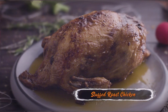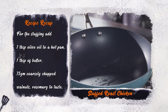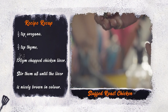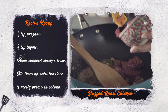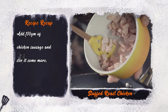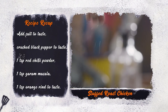Stuffed Roast Chicken. For the stuffing, add 1 tablespoon of olive oil to a hot pan along with 1 tablespoon of butter, 75 grams of coarsely chopped walnuts, rosemary for flavor, half a teaspoon each of oregano and thyme, and 150 grams of chopped chicken liver. Stir them all until the liver is nicely browned. Now add 150 grams of chicken sausage and stir some more.